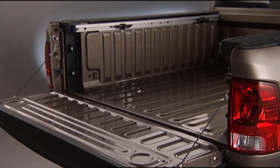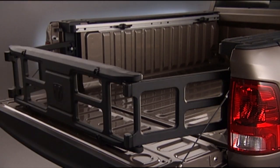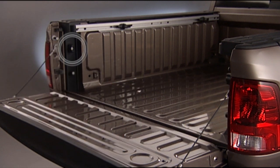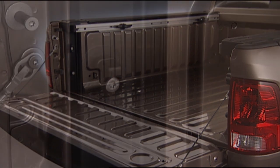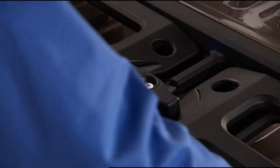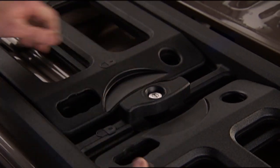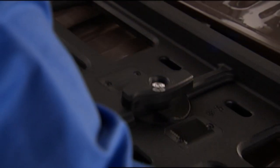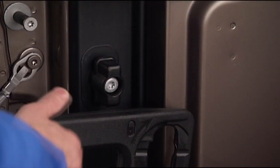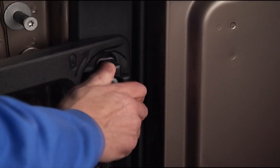On 1500 Classic models, the extender position lets you extend the bed out onto the tailgate, giving you 15 inches or 38 centimeters more cargo space when needed. Find the locating pin and rotating handle on both sides of the truck bed near the tailgate. Lower the tailgate and turn the center handle vertical to release the side gates. Slot each side of the gate onto the pin and handle, then turn the handle to lock it into place.